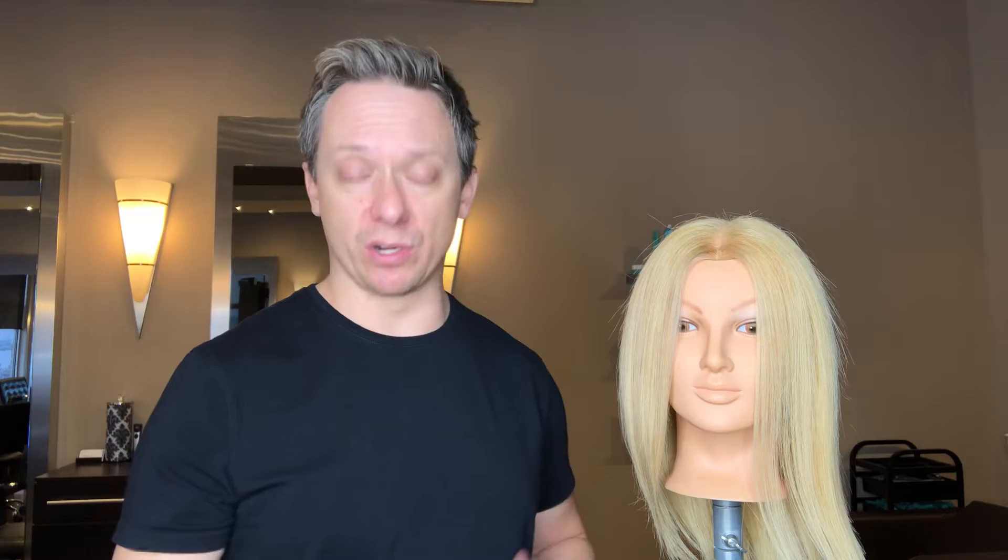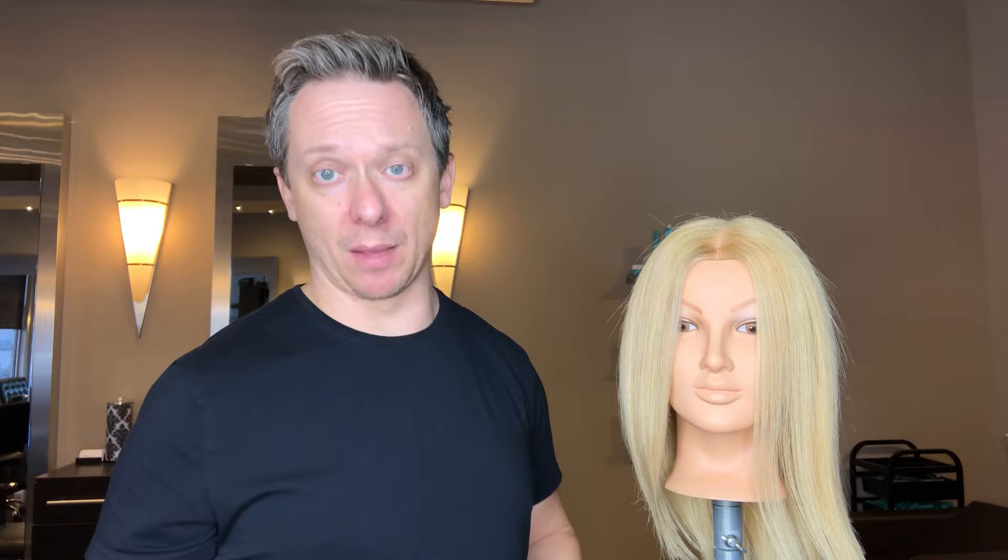First thing we're going to talk about is hair clips. Why do we need to use hair clips? Well, if you have long hair like Yvonne — anything from the neck to the top of the shoulder and lower — you're going to need hair clips to help style your hair. Because you can't just dry it all in one bunch or flat iron it all in one bunch. You need to separate the hair into sections, and that's where hair clips come in handy. There are a few different types out there.